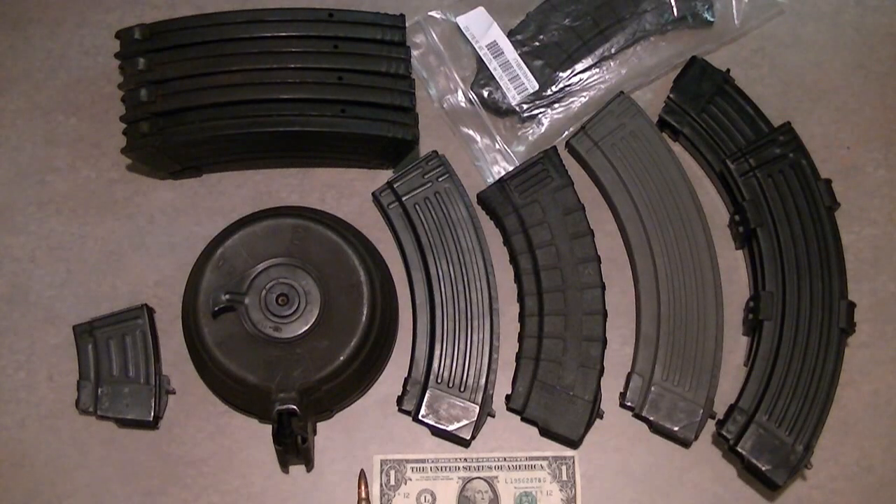Hey guys, this is Cody with J&C Guns again. Today we're reviewing AK-47 magazines. I didn't realize it, but over time I've accumulated quite a few different magazines.